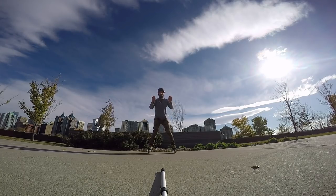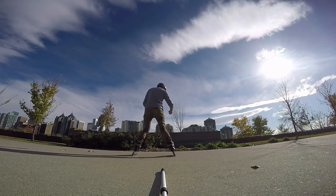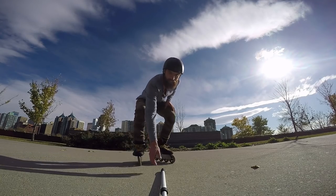Here we go. Wide, scissor, rotate, toe, and I'm in my backwards skating stride.